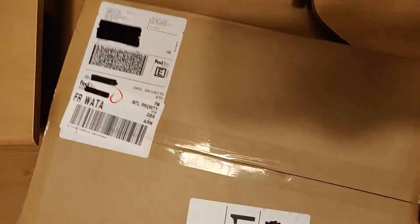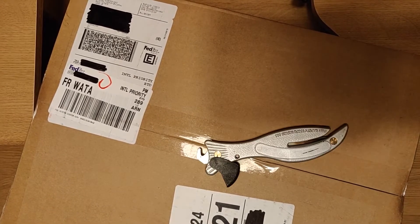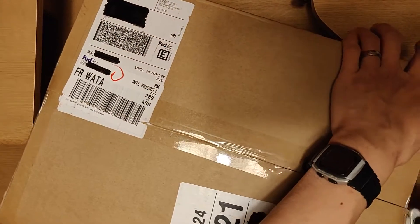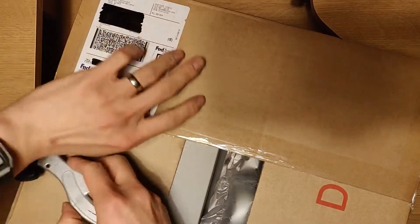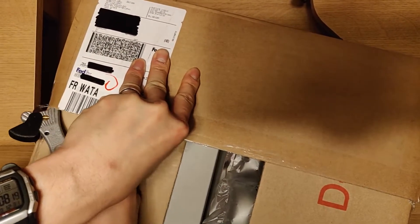I actually got this big massive box — it's going to be huge. And what do you need? Obviously one of these. The table is a bit shaky but bear with me guys.